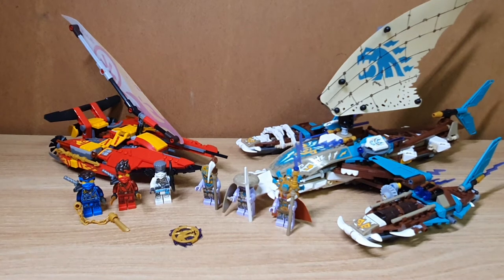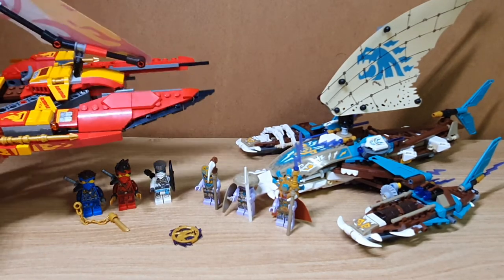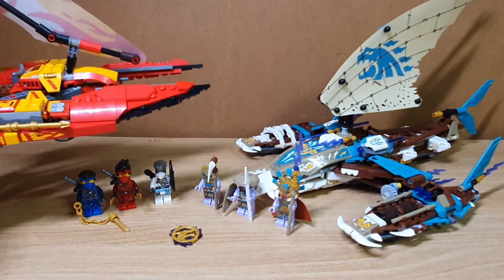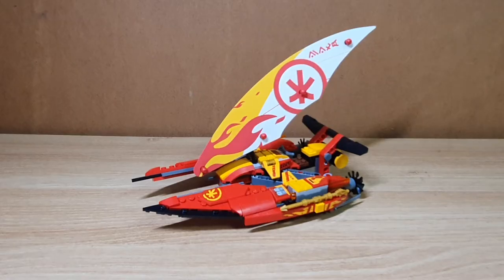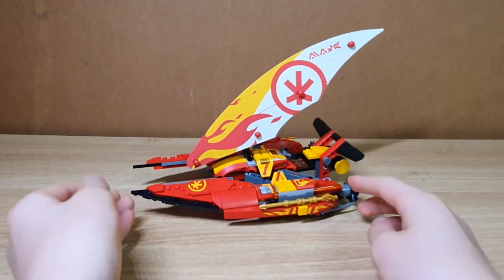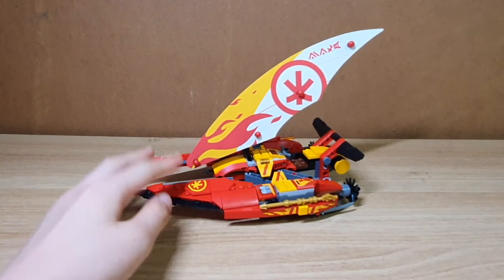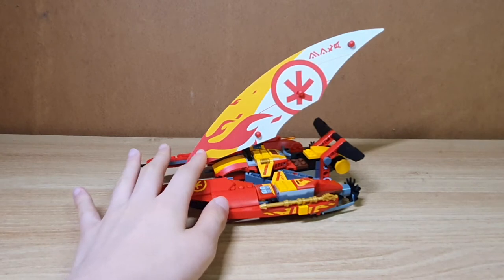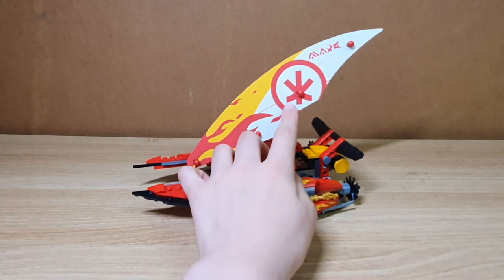The Katana V11 was more like a submarine that travels underwater, but this is mainly a speedboat that travels on the upper water. Kai's catamaran uses a big sail with an orange and red color scheme, and the emblem colored rayboard on here.